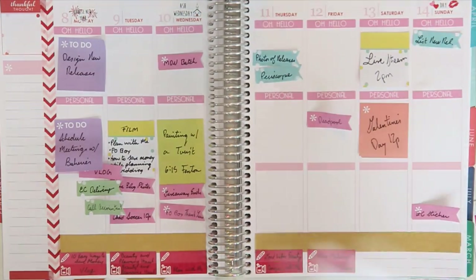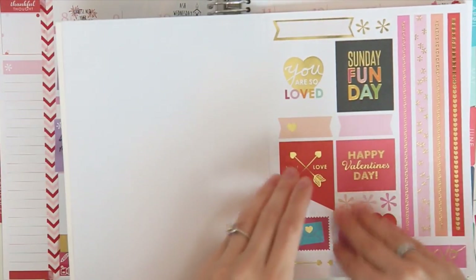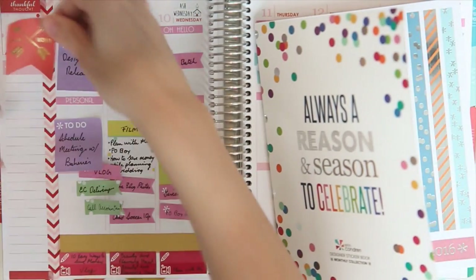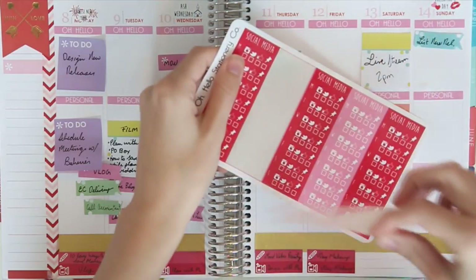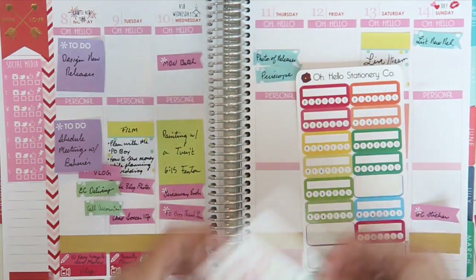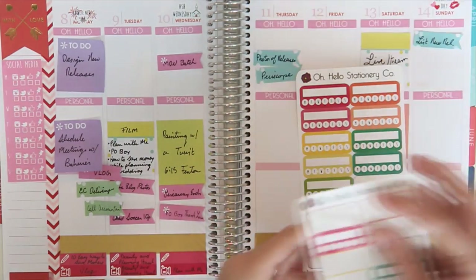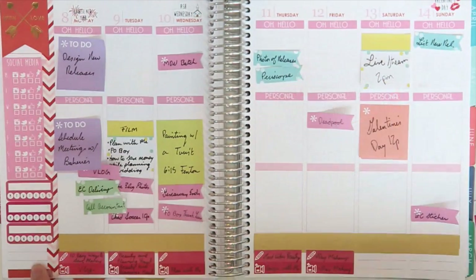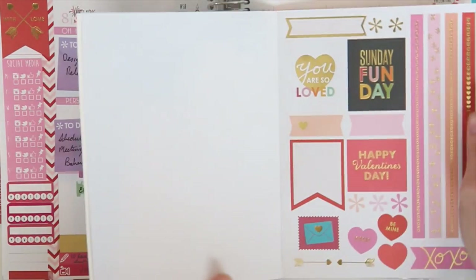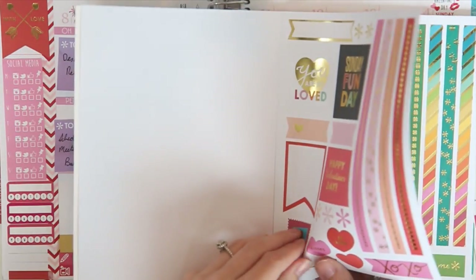Now let's work on the sidebar. I'm gonna take this 'with love' sticker and put it up at the top, then take a pink social media sidebar and put it right below it. Next is habit trackers, and I'm gonna coordinate between the red and the pink ones. I'm only gonna use three this week because I found that I haven't really been using the other ones that well. And I'm going to take this little envelope.